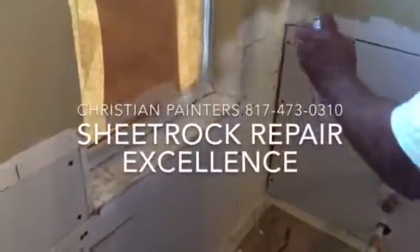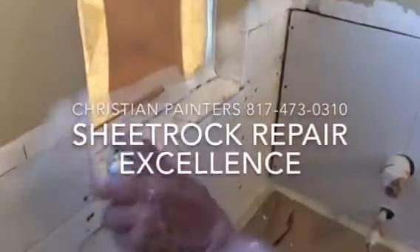Welcome and thank you very much for watching another Christian Painter's YouTube video, featuring tape, bed, and texture — not just any kind of texture, we need to match this existing hand trowel texture. All this starts with Christian Painter putting a coat of primer on there to make sure that our repairs are as durable as possible. Oil-based enamel primer will certainly carry you in that direction before you get going with your mud.